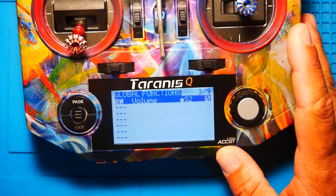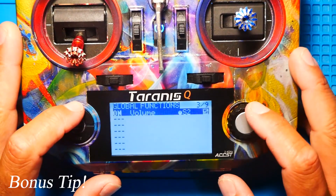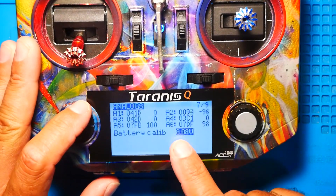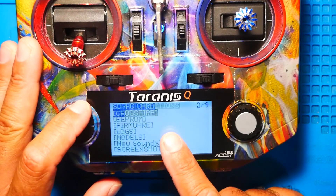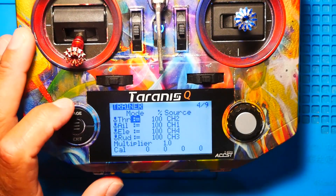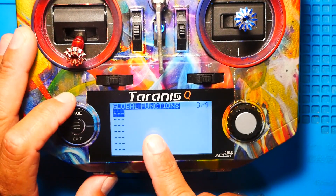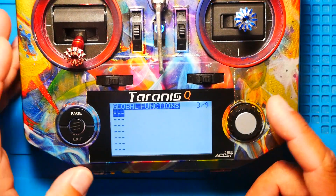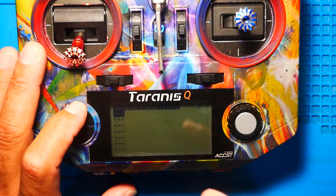While we are here, I want to take a quick second to teach you guys one more cool little trick. If you're paging through and you want to get to global functions and you keep paging and you pass it, you can hold down page and it'll bring you back one instead of keep going forward. Most people know about this, but for the guys that don't — now you know it.